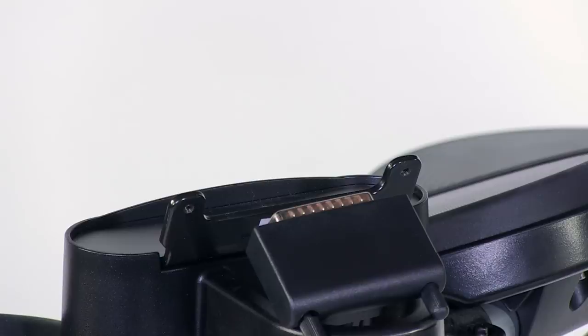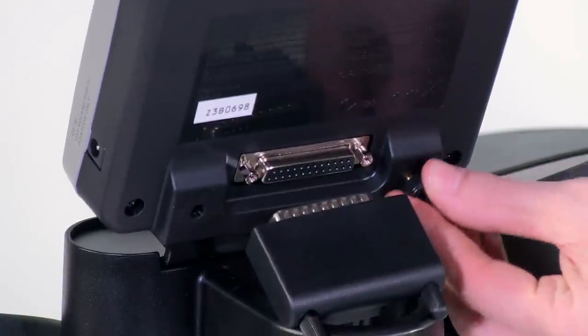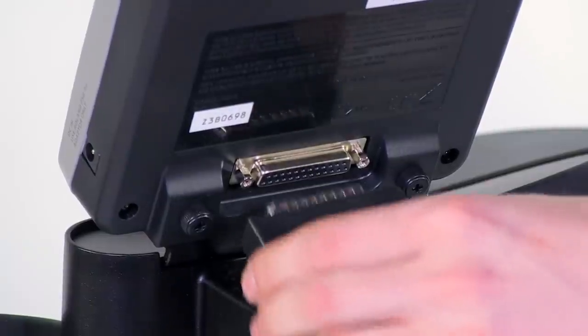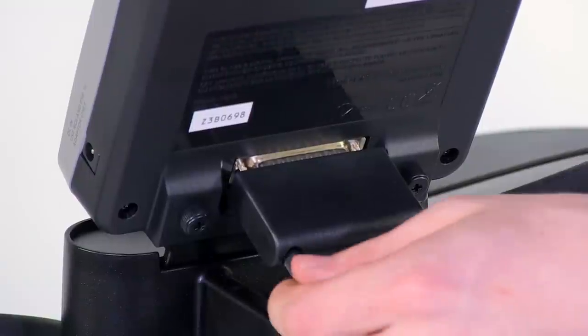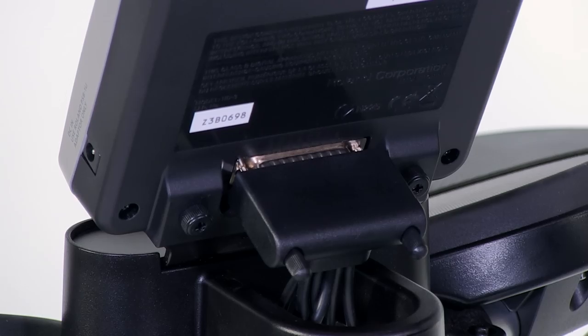To mount the sound module, slide it over the mounting plate on the top of the stand and secure it using the two provided thumb screws. Next, attach the cable connector to the sound module. Once the connector is fully seated to the module, use the two thumb screws built into the connector to lock it in place.